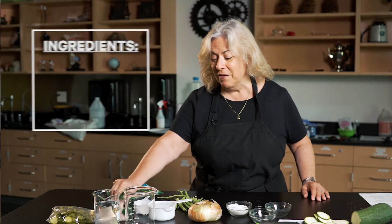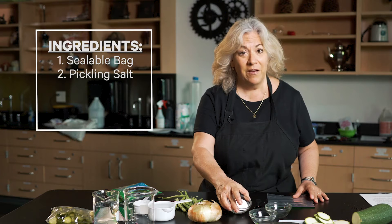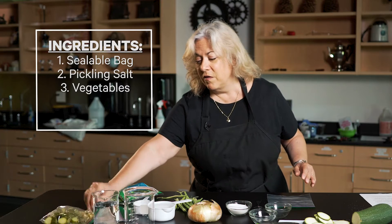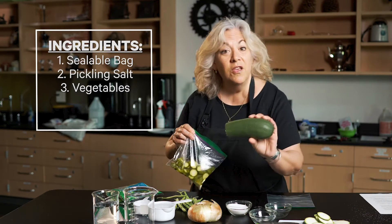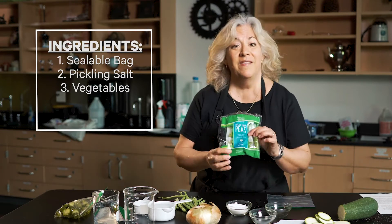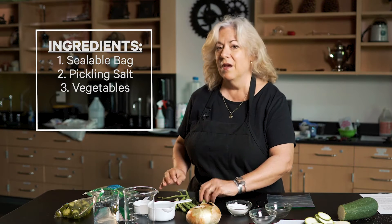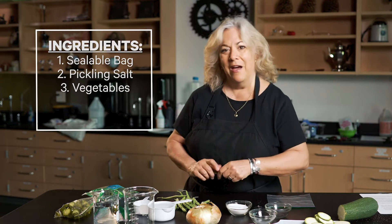Pickles are so much fun and easy to make that we make them in Inventor Camp. All you're going to need is a nice bag, some pickling salt, and vegetables. Cucumbers are always used in pickles, but did you know you can pickle zucchini? Onion. I happen to have a bag of snap peas in my refrigerator — I'm going to use some of those. And my favorite: pickled green beans. They are the best snack during the summer.